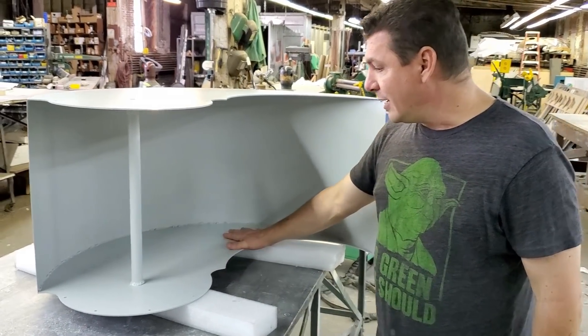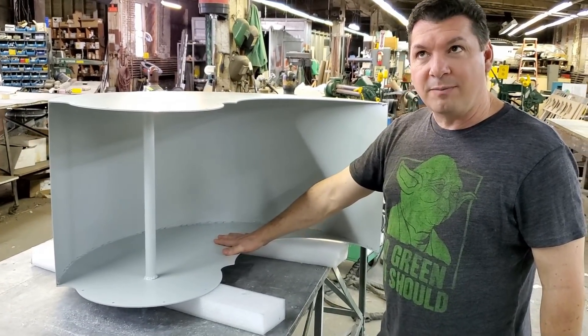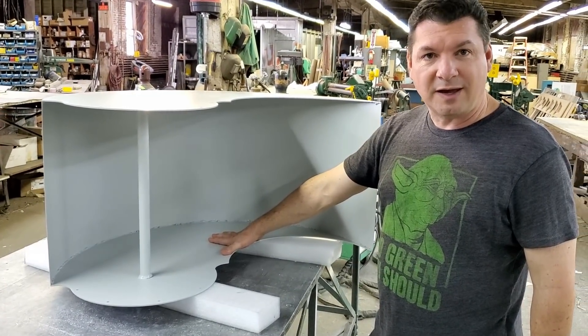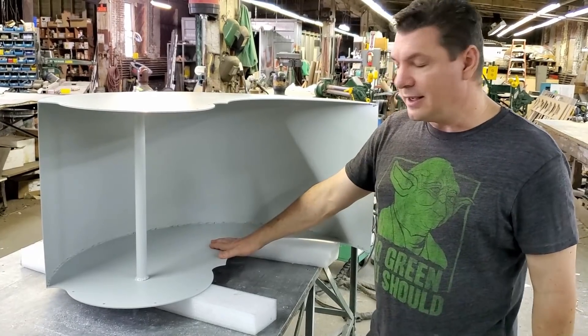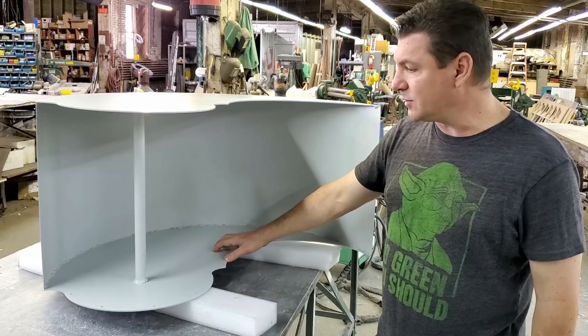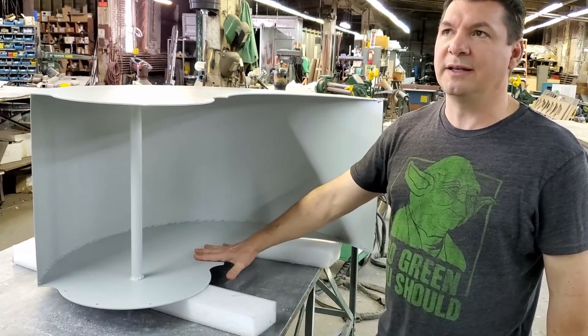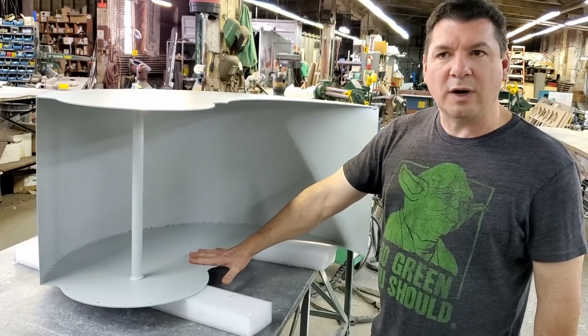We're gonna go there together, experiment, report on the results, and share it publicly — that's how I've always done it. This is where we're heading and this is the new scoop. Our WeFunder campaign is at $69,000 as of filming, so please if you haven't invested, please consider investing and helping support these efforts.